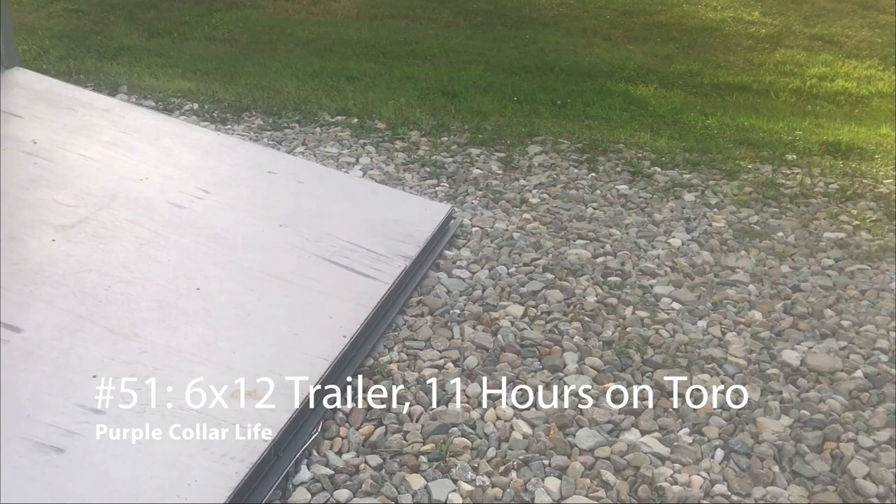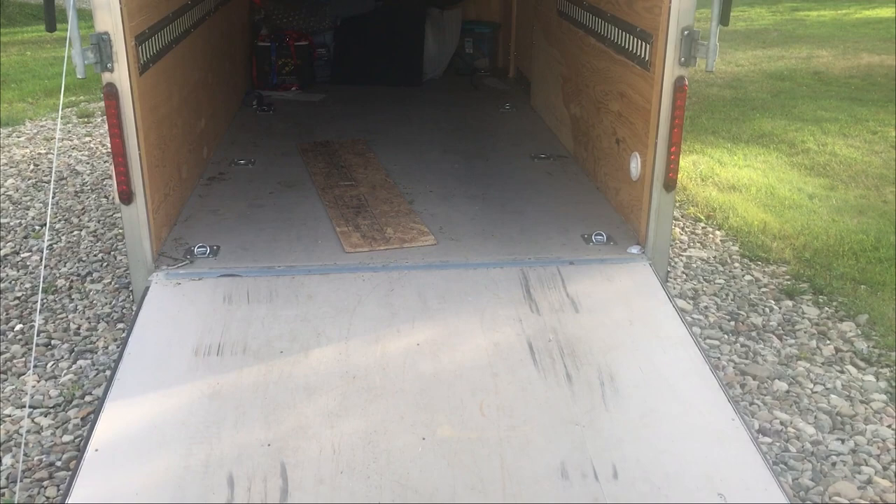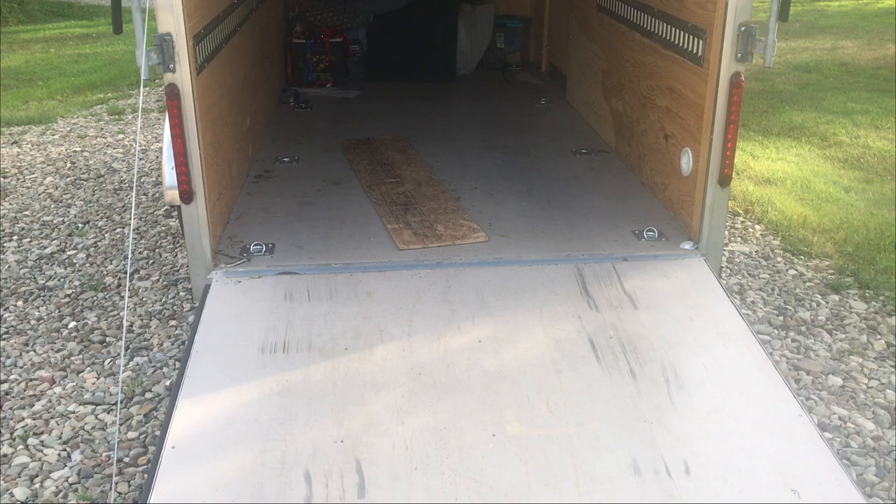We try not to let it go too long, but once it gets to be the fall, to save the cemetery some money, we don't mow it as often. It's been just over two weeks — about two and a half weeks — and it is currently almost the middle of August.